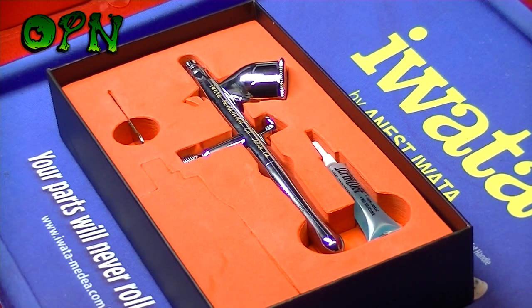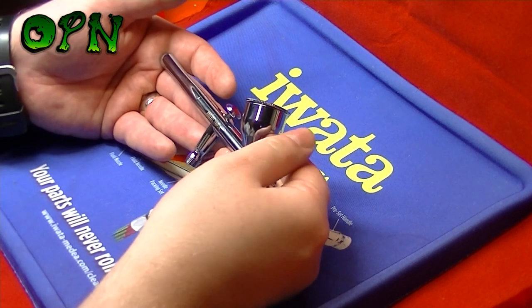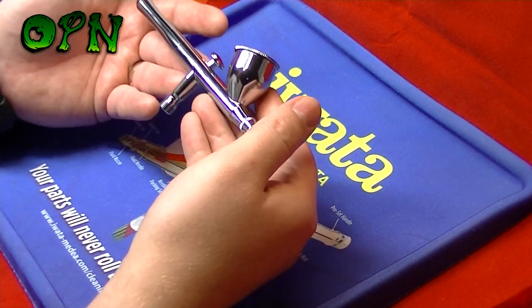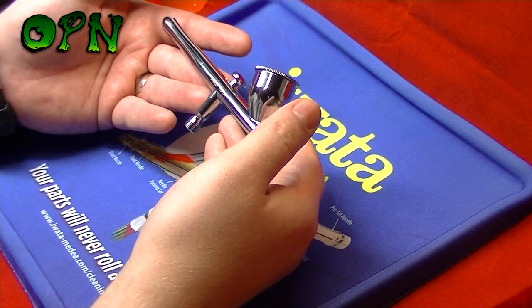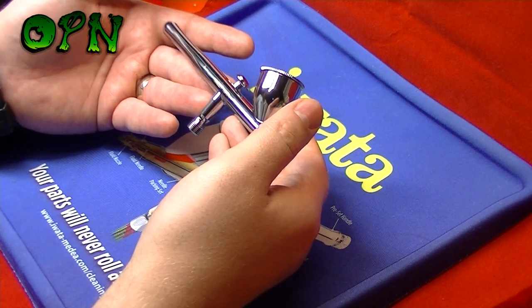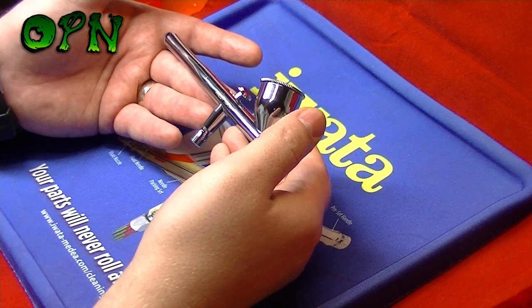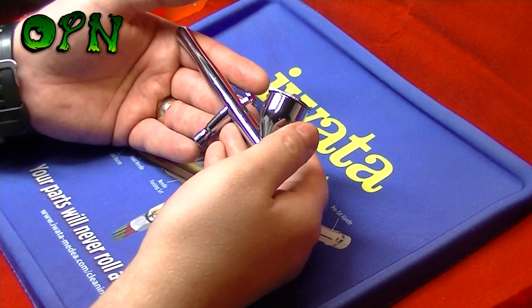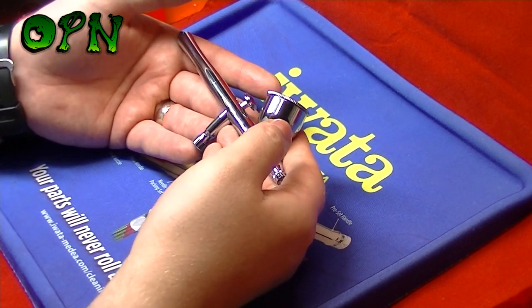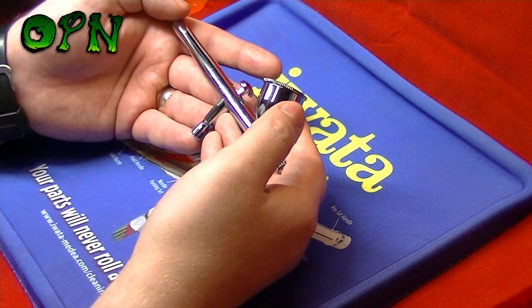Let's talk a little bit about the airbrush. This is what's known as an entry-level Iwata airbrush, but don't let that fool you — it's still made to Iwata's world-leading quality and standards. It also has a PTFE solvent-proof packing seal, so you're going to be able to use solvent paints without worry of damaging it. The PTFE packing seal will also last a lot longer than rubber seals.